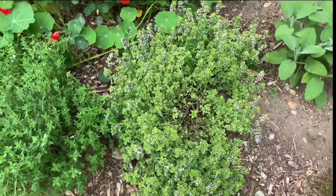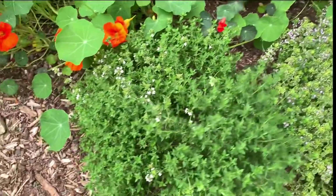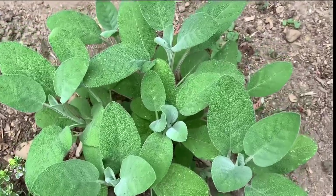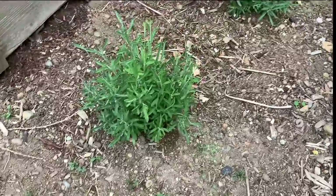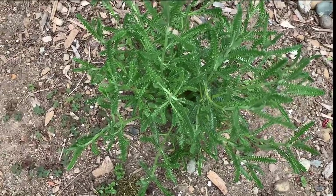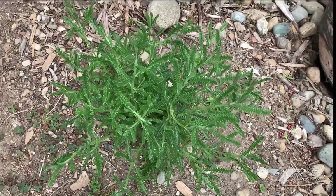Over here is some lemon thyme blooming — the bees love this. I need to cut them back so they'll produce more greens to harvest. English thyme. And this one is Bergarten sage — such a pretty plant, the leaves are a little wider than other traditional sage. Some lavender, pretty young plants. I've been pinching off the flowers so that way it'll encourage more growth instead of flowering — I want them to get more established and bigger. Another lavender — this is French lavender, I believe.